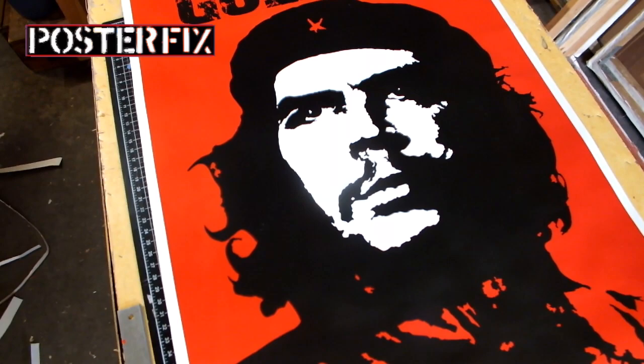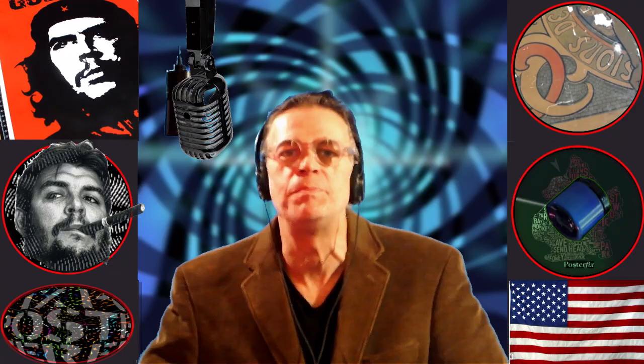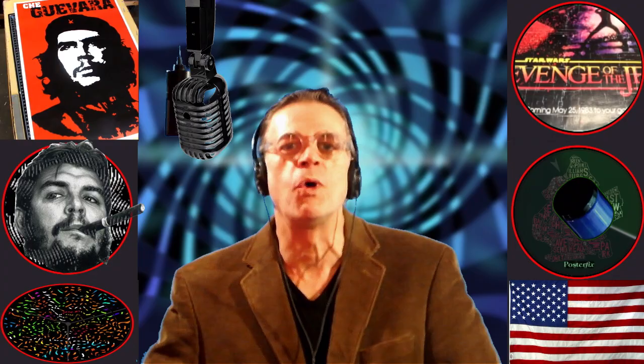This vintage poster was saved from the jaws of decay so that it could be displayed in someone's home. We gave it a Poster Fix. Hi, I'm Chris and welcome to Poster Fix. Today I'm going to linen back a poster of Che Guevara printed in the 1990s by Pyramid Publishers in England.